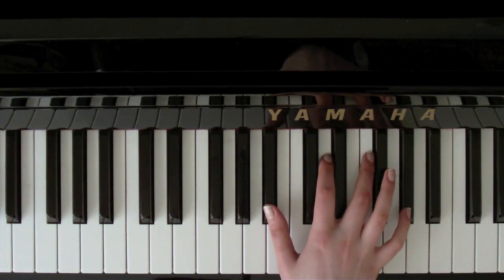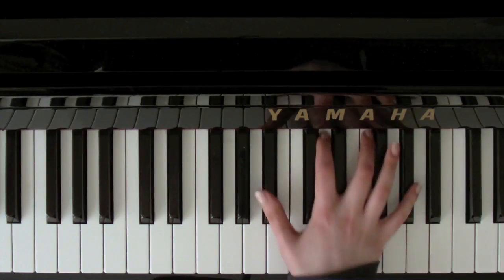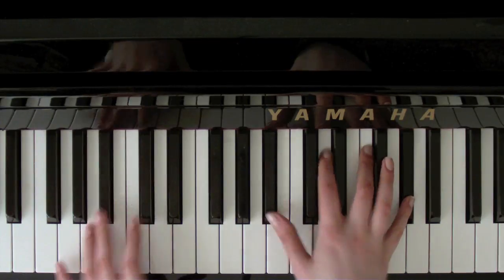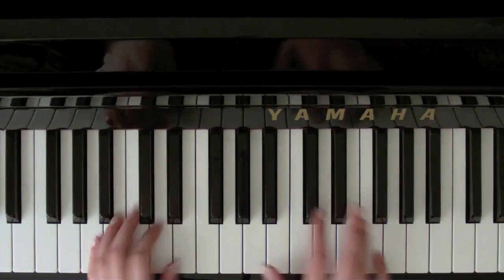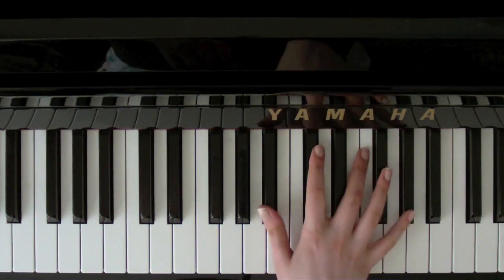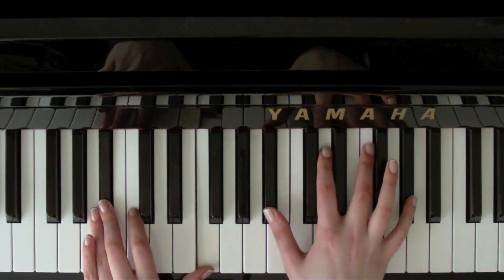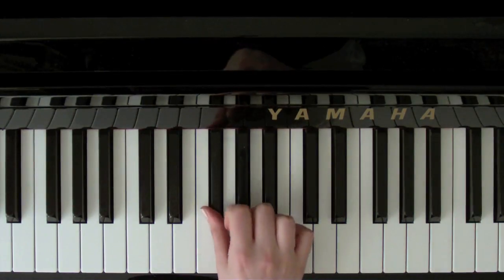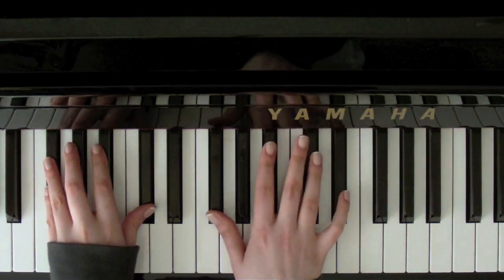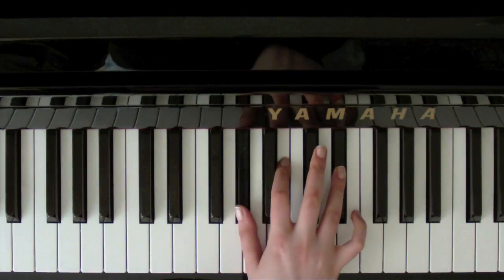And then we want Bb7 — so that's Bb, D, F, and G sharp, with Bb and F. With all the 7th chords, if you can't quite manage them, you can just — like with the A7 — play a little A. It doesn't sound as good, but it doesn't sound bad either, it doesn't sound wrong. And then to a Gb — so that's Gb, Bb, and Db, with a Gb and a Db. So Ab minor — so that's Ab, B, and Eb, with an Ab and an Eb.